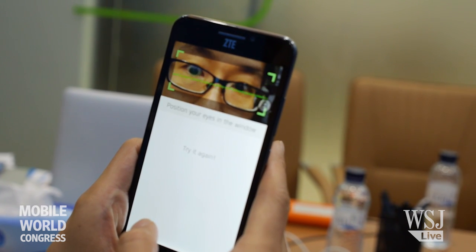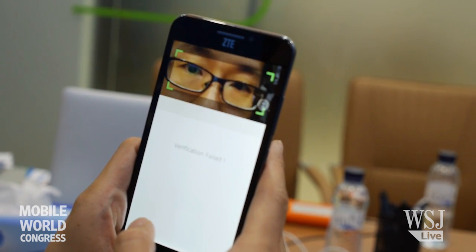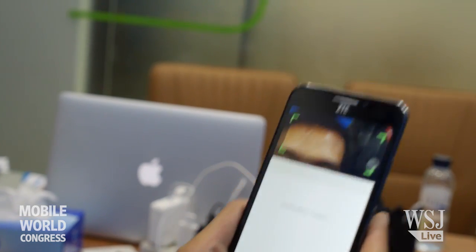It says try it again. I'm trying a few times but I think the problem is that I don't have the right eyeballs. I think that's the problem.